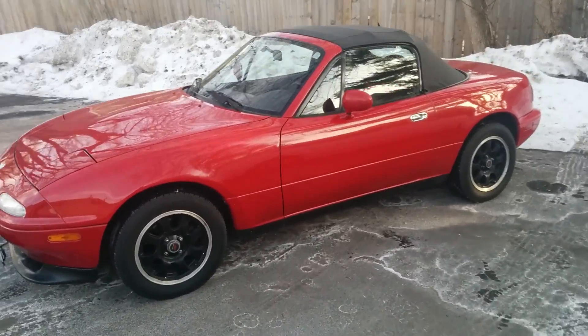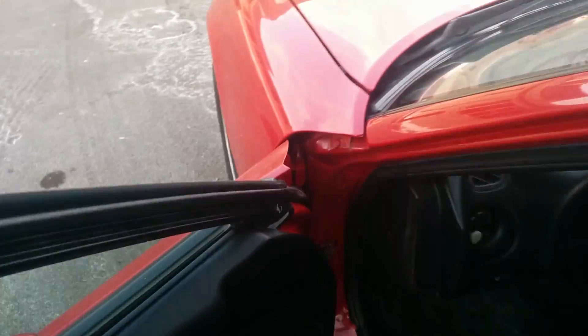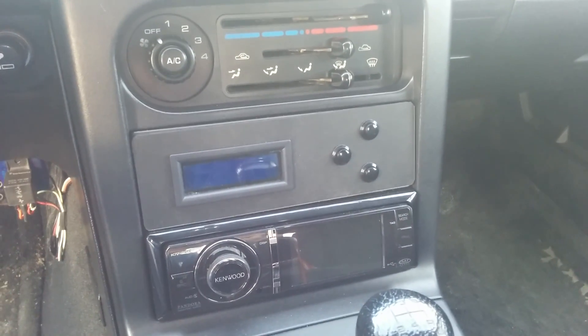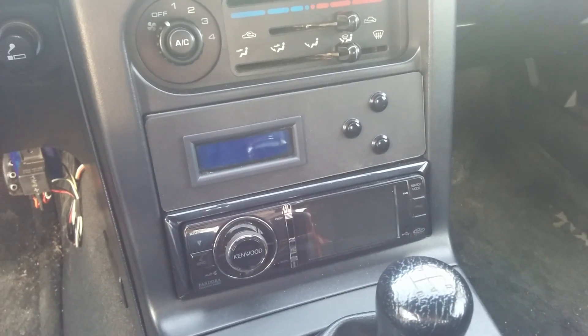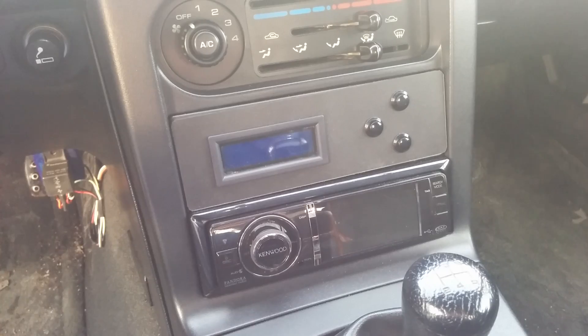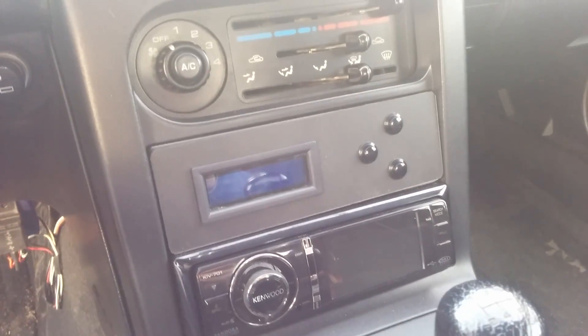Hello everyone, this is my '97 Mazda Miata. I'm going to show you a project I've been working on on this car. It's a digital gauge that's right here in the center console, and it's based on an Arduino and the OBDuino code that you can find on the internet. I modified this one a little bit to get it to work with the car and everything I needed.